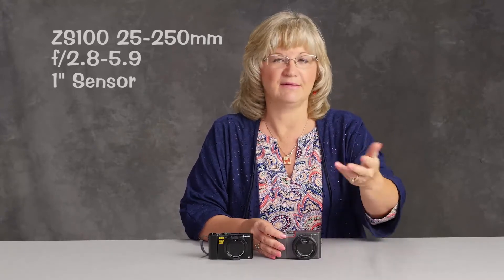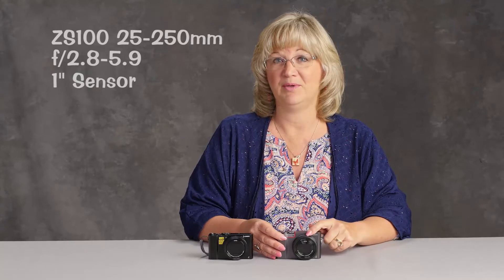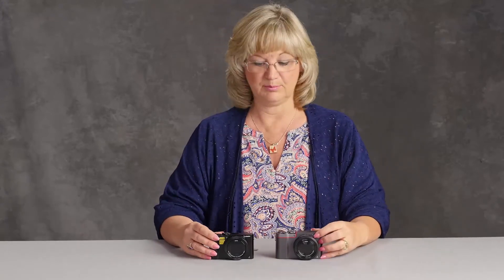The ZS100 has a long zoom — it's a 25 to 250mm — which is a very long lens, but the price you pay for that is it requires more light. The f-stop is 2.8 to 5.9, so when you're zoomed all the way out you pretty much need a sunny day. But that's great if you photograph your kids doing sports or landscapes, and it's usually pretty bright. So it completely depends on what kind of photography you do. Both of these will do a great job — it just depends on what you do. I hope this has been helpful to help you choose the right Lumix camera for you.